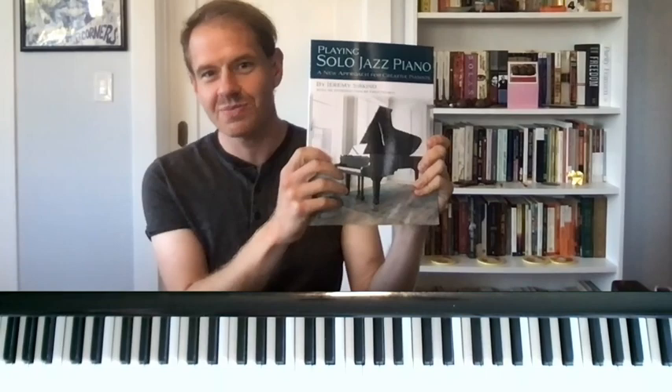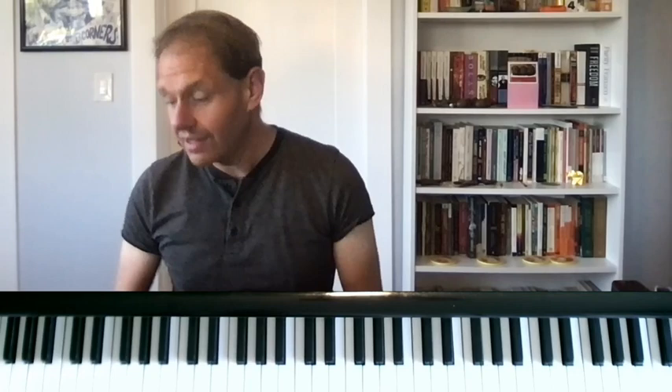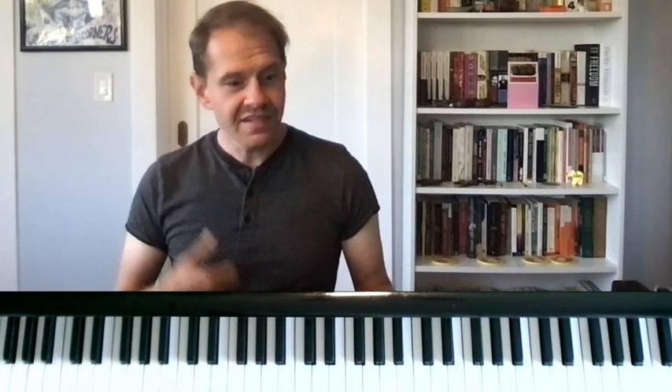Hey there everybody, Jeremy Siskind here. I am the author of Playing Solo Jazz Piano and I recently recorded a video about playing fast and how we can use outlining to make playing fast feel easier, smoother, and we can get better sounds. This is kind of a follow-up to that video, and it's based on a subscriber who was asking about playing Donna Lee, one of the hardest bebop tunes, generally played very quickly. If you haven't heard it, you should go listen to it.